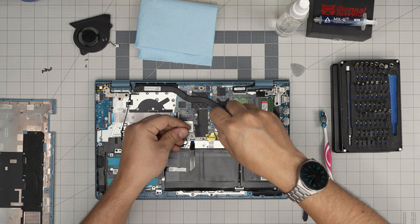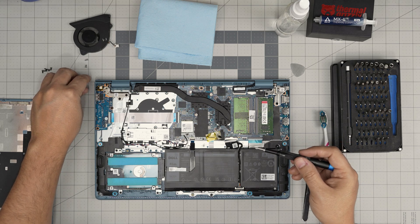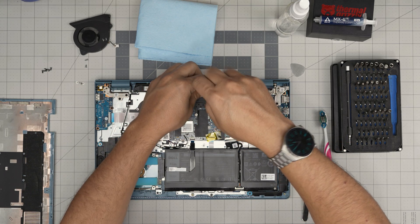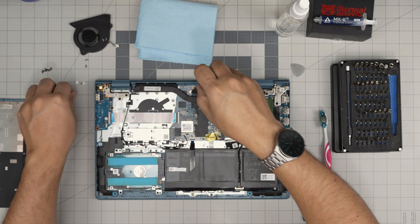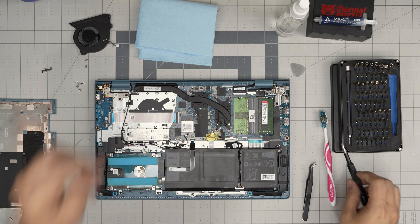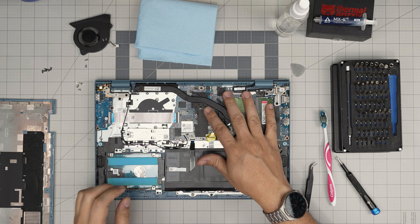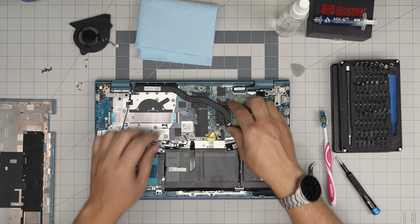Just remember: when you disconnect the battery, when you try to power on it may take up to one minute to start booting and show the Dell logo — don't panic, just wait and connect the charger while waiting. This is because there is no CMOS battery in here — the BIOS takes its charge from the internal battery.